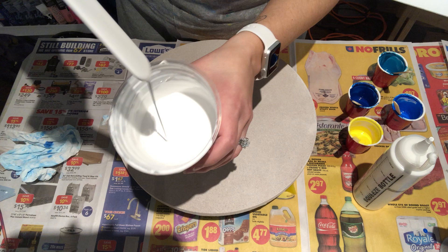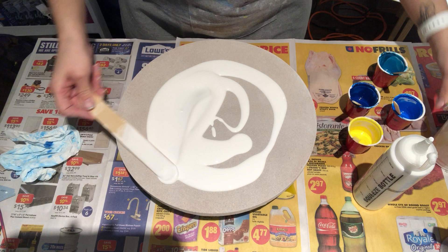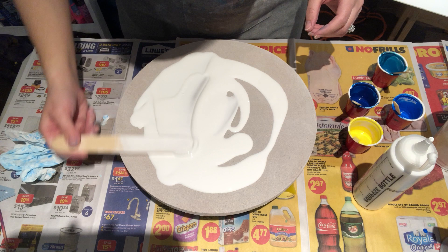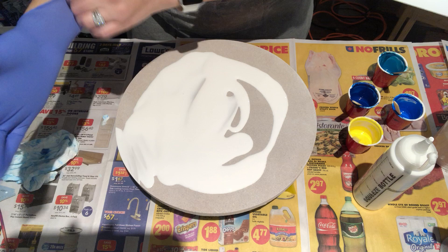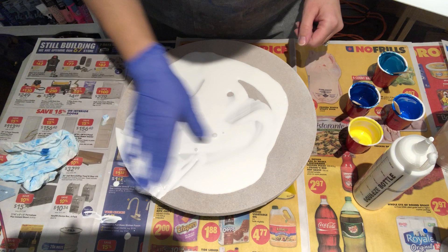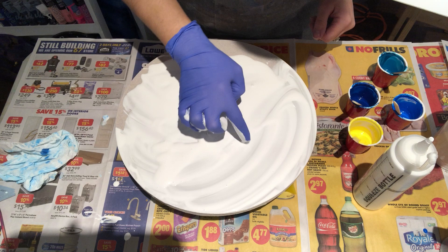Let's get started. I still have my cup here — same watery consistency — we'll just flood the top of this and cover it all up. I should get some gloves — there we go. Yeah, I did see something in there, looks like some gunk from the paint. Yep, there we go.